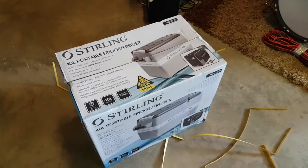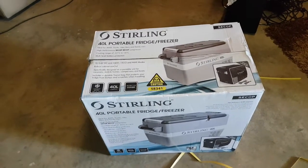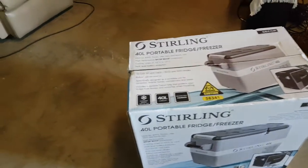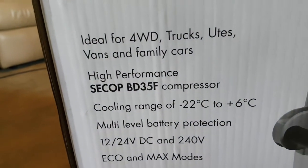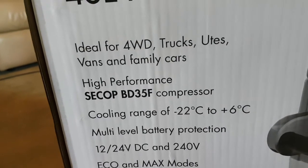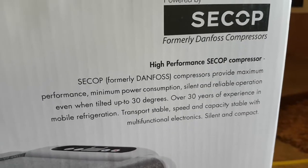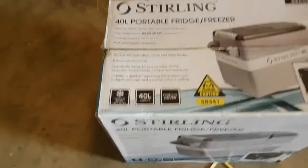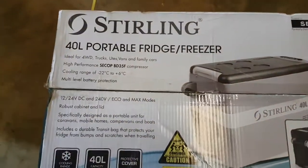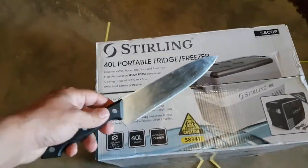We're going to unbox the Sterling 40 litre compressor fridge. It uses a Secop compressor, which is formerly Danfoss. I've read some reviews online and they don't seem too bad — probably a little overkill.